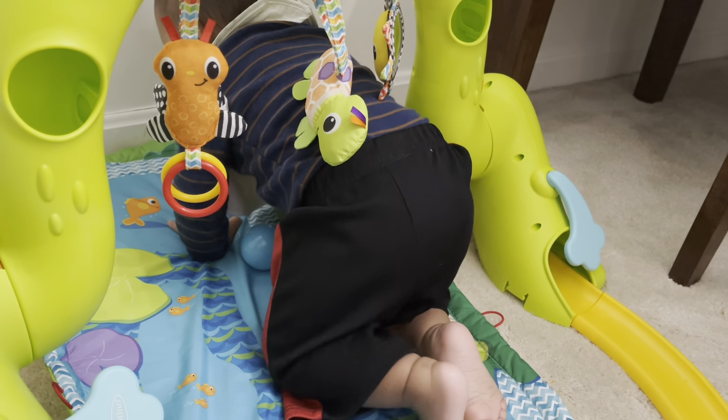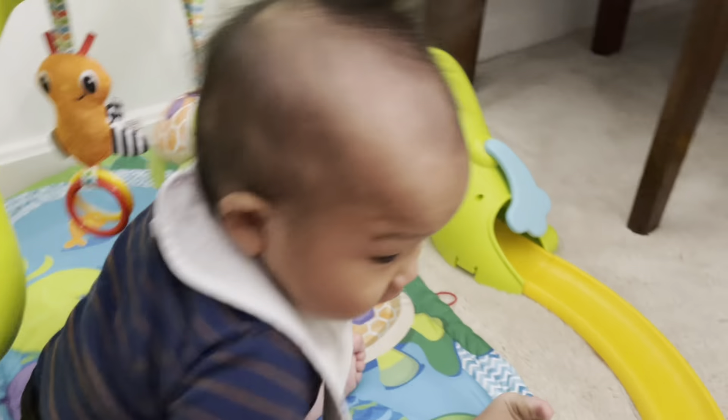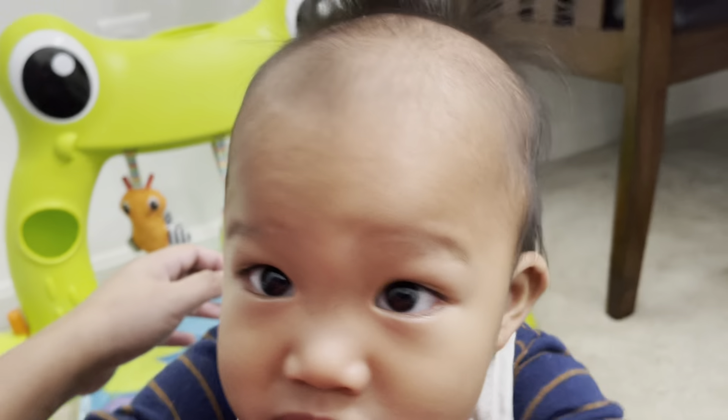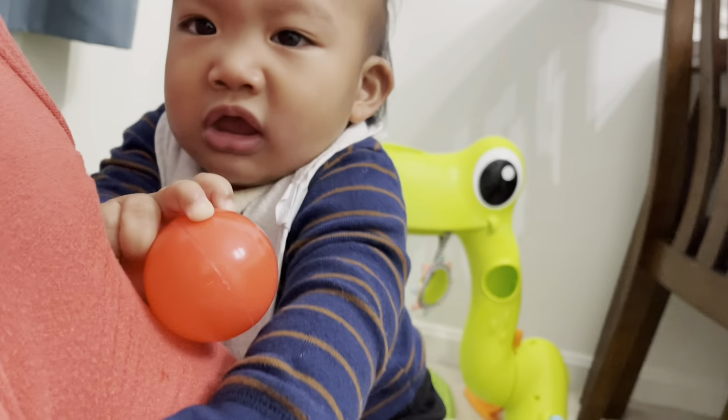Oh, what's that? That's a fish. That's a fish. What's this? Huh? Hi. Hi. Say bye bye. Bye bye. Bye bye. Say bye bye.